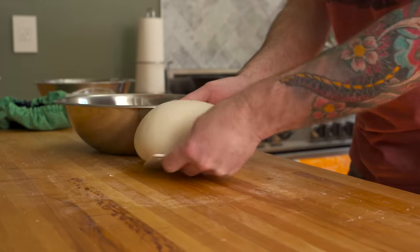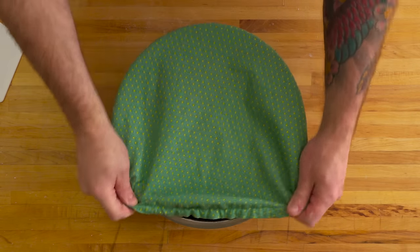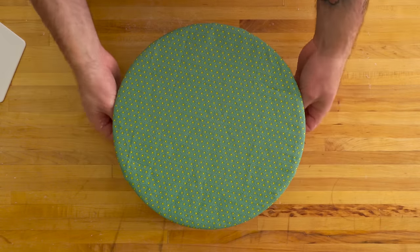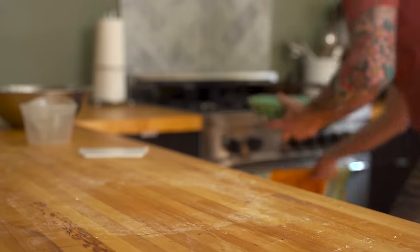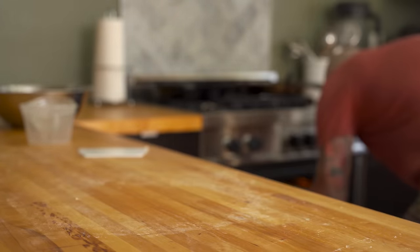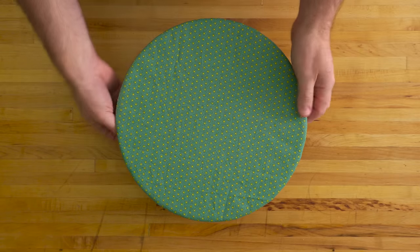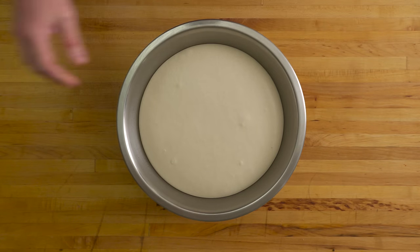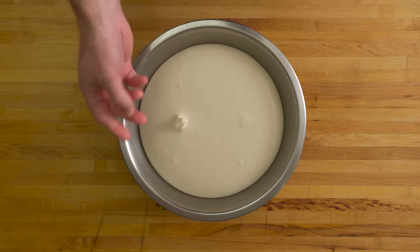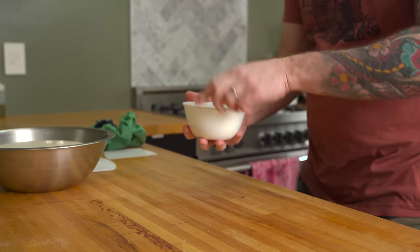Shape it into a tight ball and place it into a lightly greased bowl. Cover the dough and let it rise at room temp until doubled in size. To speed up the process, you can place it in your oven with the light on. My dough was ready in about 5 hours. After the first rise, you can tell the yeast is very active, providing lift in the form of CO2. The surface is still tacky and hasn't formed a skin — this is good.